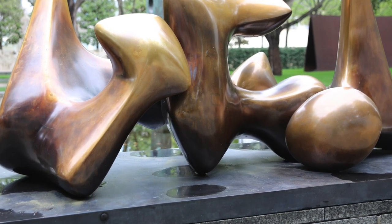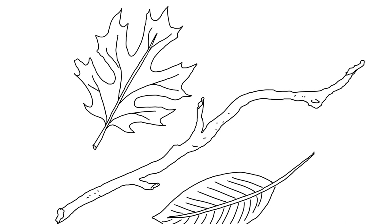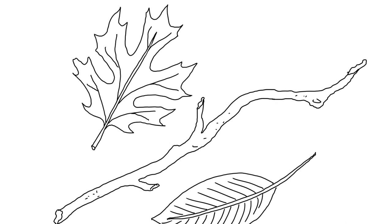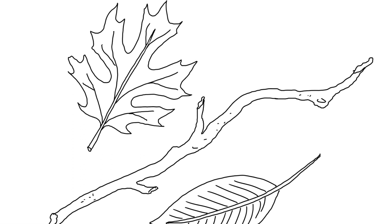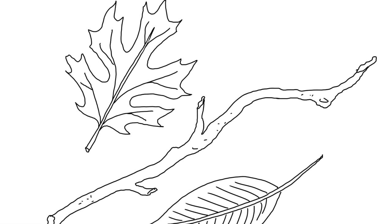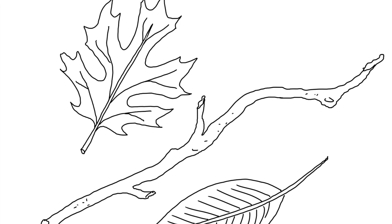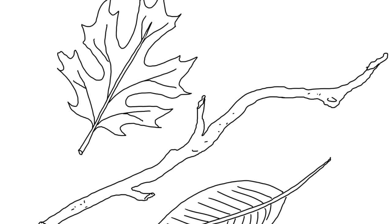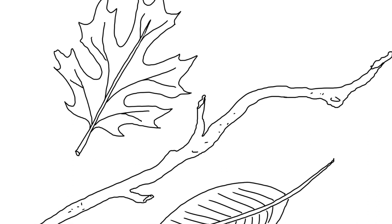Now here's something for you to try. Take some time and look around your own front or backyard. Pick up a few things that look interesting to you, such as rocks, leaves, or sticks. After you have gathered these things together, think about the different ways you can combine them to create a sculpture. Spend some time and play with the arrangement of these objects.